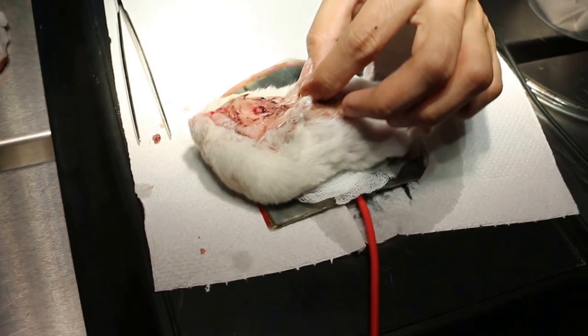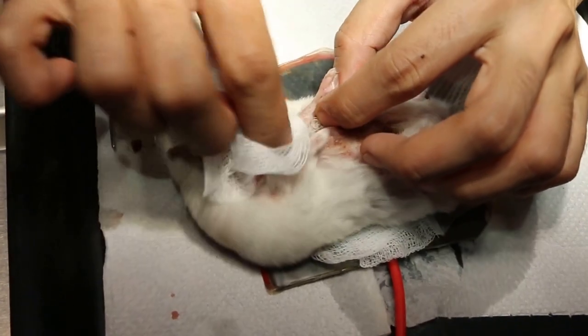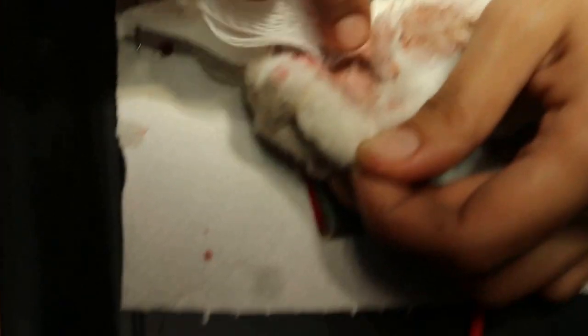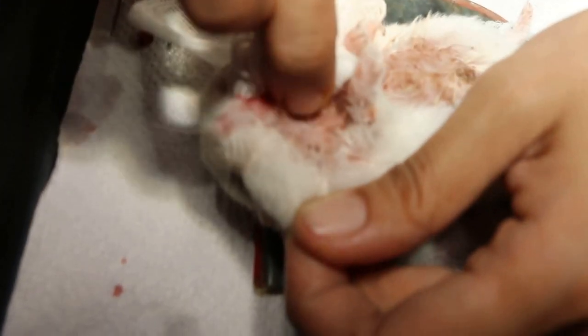We will quickly clean up the bleeding area, otherwise the hamster will be dirty. The wound is more on the lower belly. All the bleeding, all these are the wound. And then this is the sand button, clean up this as well.